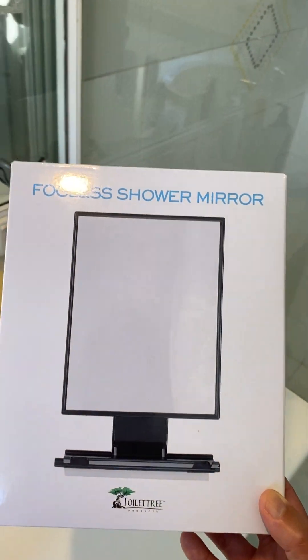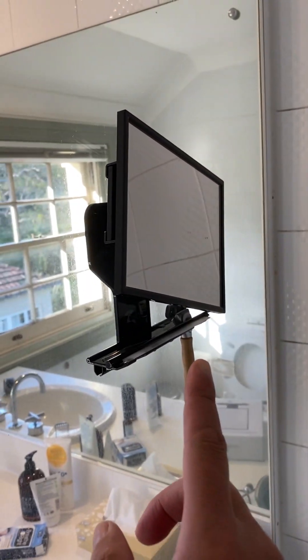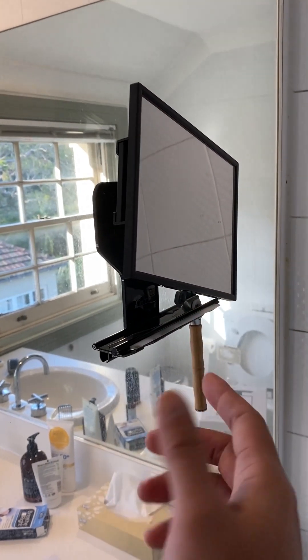The ToiletTree fogless shower mirror. I wanted to rave about this for a little bit. I've had this for a week or two, so you can see how it works.